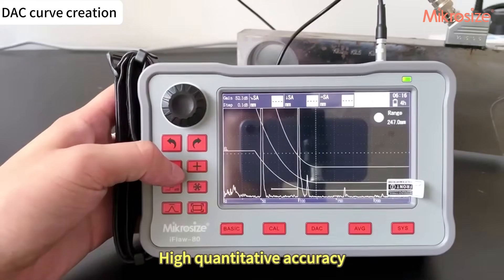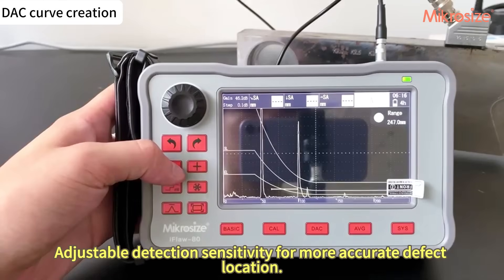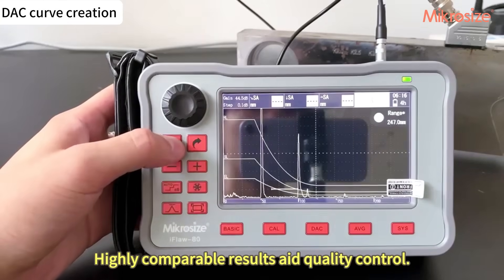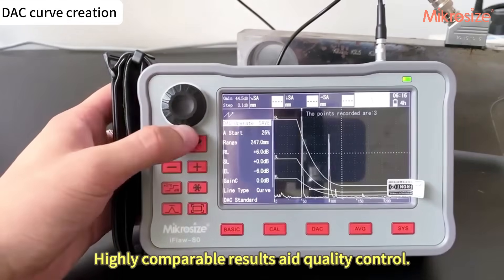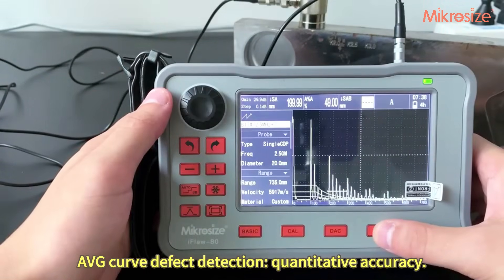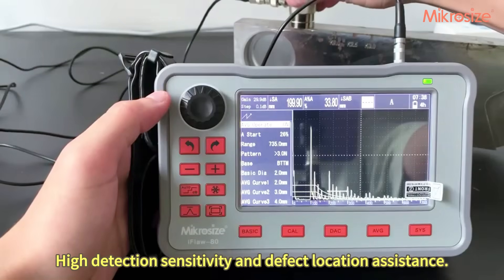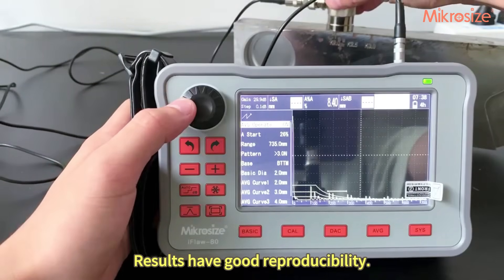High quantitative accuracy with adjustable detection sensitivity allows for more accurate defect location. Highly comparable results aid quality control. The AVG curve provides defect detection with high quantitative accuracy, high detection sensitivity, and defect location assistance. Results have good reproducibility.